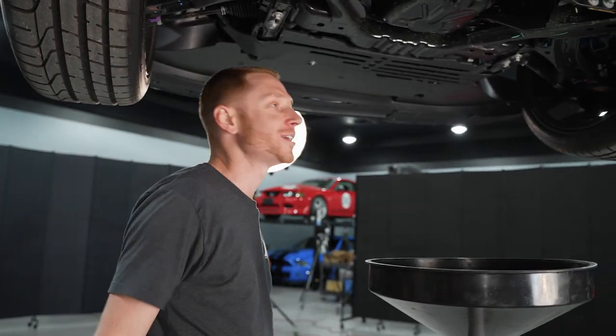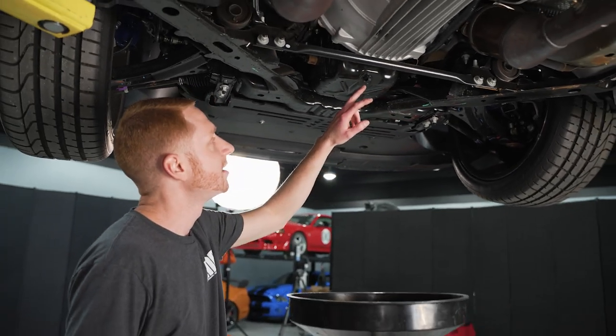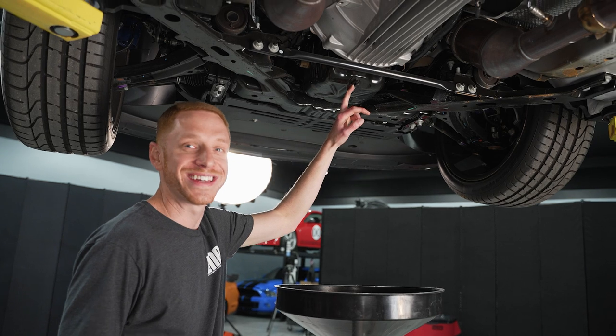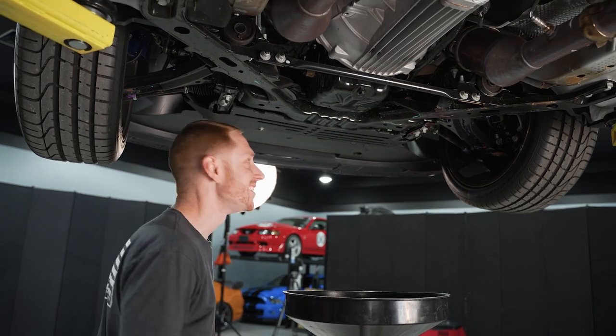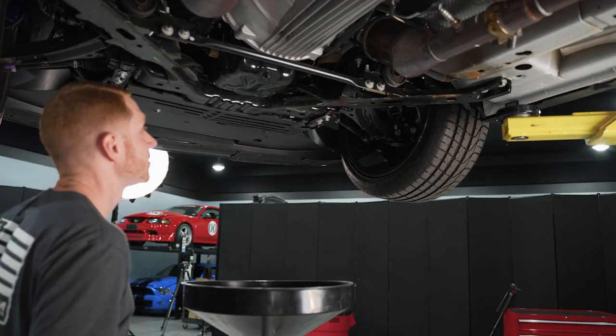I'm kind of on the fence — call me crazy — but I kind of want to catch the oil out of this and save it. That's probably too much, but who knows. Maybe one day it ends up in the Motorcraft museum.